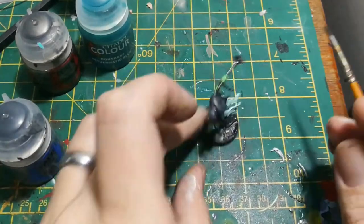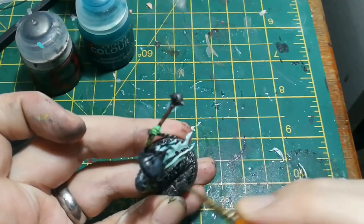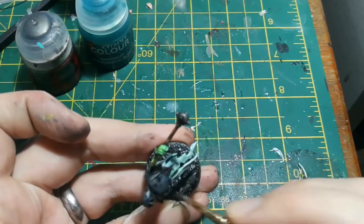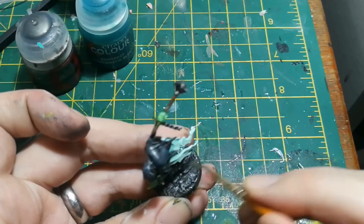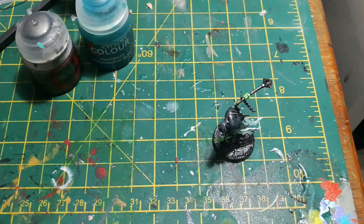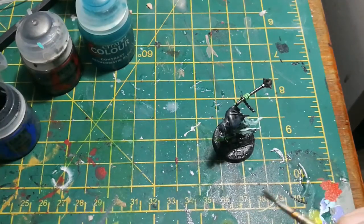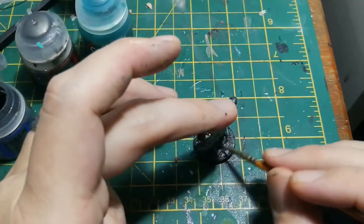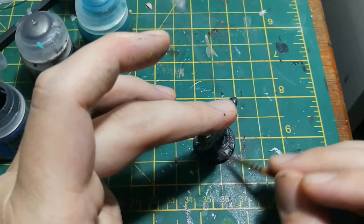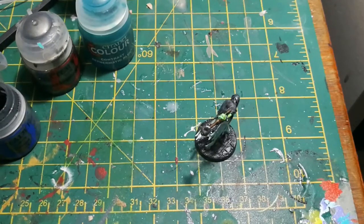Then I dry brushed the base. I used a lighter grey colour to dry brush the paving flags, and used Rakarth Flesh — a dull creamy colour — over all the areas where you'd applied the Stirland Mud earlier. This gives the ground a nice ashen look, which is really suitable for a spooky model like this.